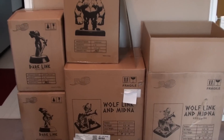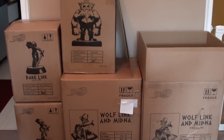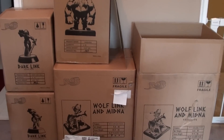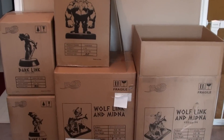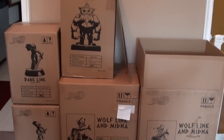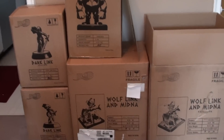I just wanted to show you this ridiculous pile of First4Figures statues that have been amassing at my house over the years since the collection room has been closed down. These are heading off to storage today, and I opened the most recent one up to make sure everything wasn't broken and it functioned properly. I thought it was so badass that I wanted to show you guys.